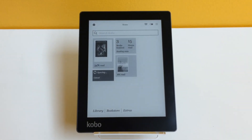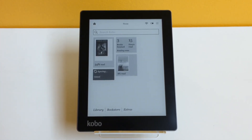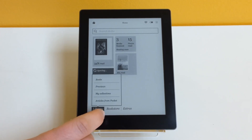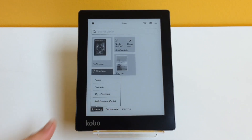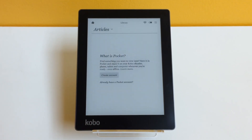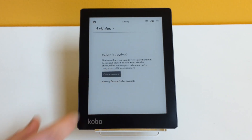To get you started with connecting your Pocket account to your Kobo e-reader, you just go to your home page, which you see right now. Tap Library in the bottom left corner, and then select Articles from Pocket, which you'll see right at the bottom of that list. It'll then take you to an intro page, and you just select 'I already have a Pocket account,' and you'll be able to log into your list.